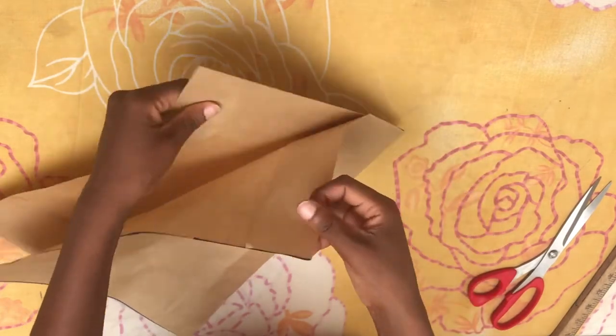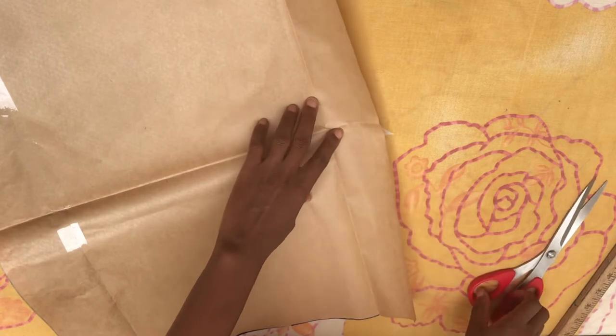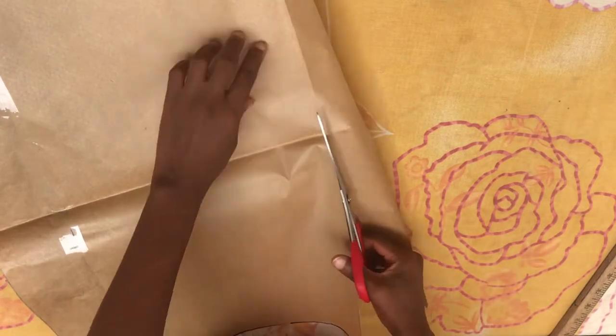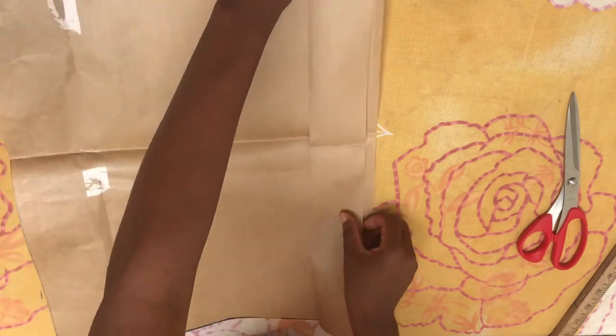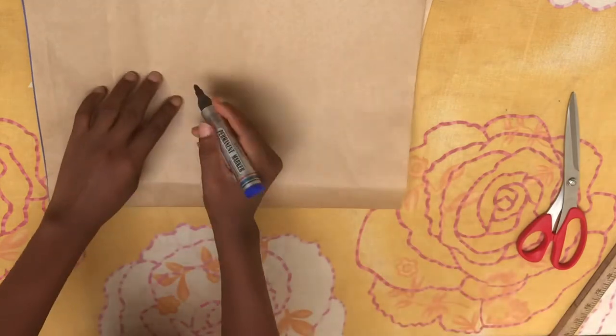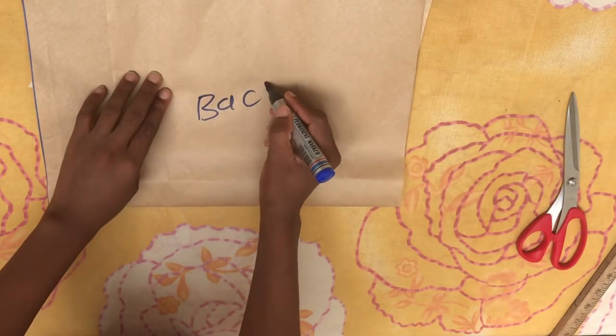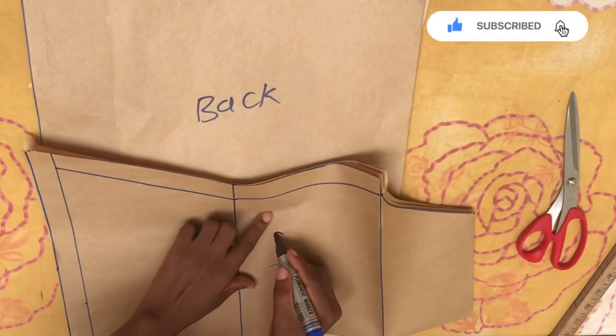After cutting the back piece, you are going to cut out the two inches we folded in, then separate it — this is the back piece. I also went ahead to notch it at the back, and this is the front piece.